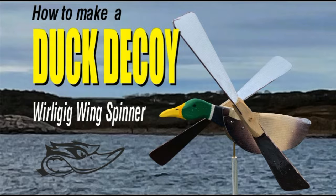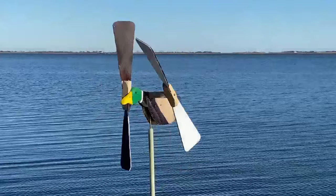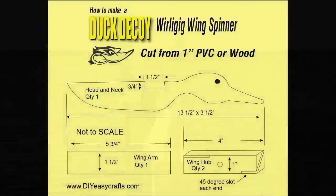Welcome to DIYEasyCrafts.com. Today we're going to take a look at making a Duck Decoy Whirly Gig Wing Spinner. A little bit hard to say, but basically this is a wind-powered version of a Mojo, just a wing spinner to attract the attention of flying ducks and geese.